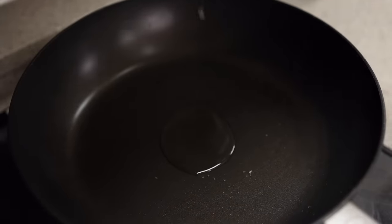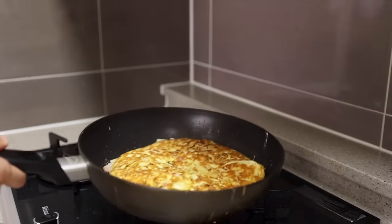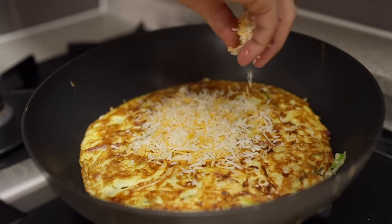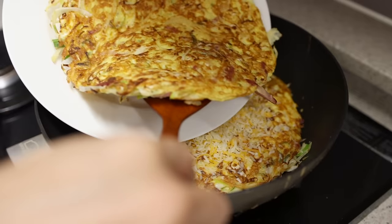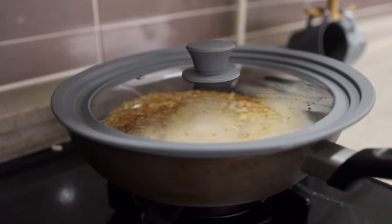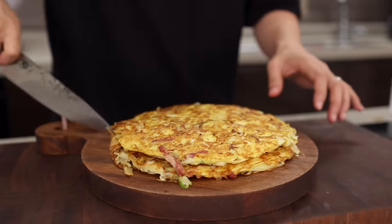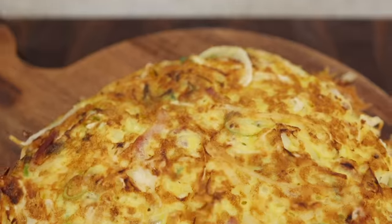Make another pancake with your remaining batter. Once you've got good color on both sides, sprinkle some shredded cheese on top — the more, the better, so be super generous. Then bring your first pancake and place it on top, and just wait until the cheese is melted. Transfer it to a serving plate and cut it into pieces. Since it goes so well with ketchup or sriracha, don't forget to serve it on the side.